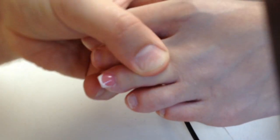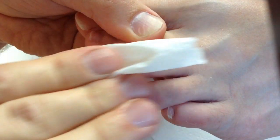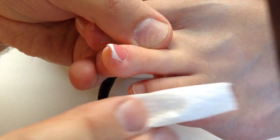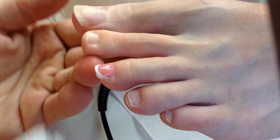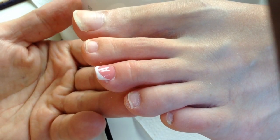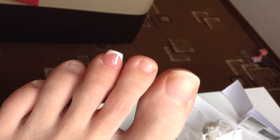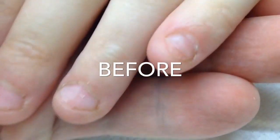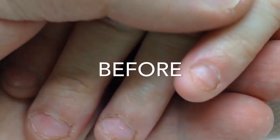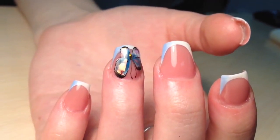Now I'm removing the tacky layer from the toenail of my wife — she agreed to be my model. Let's take a look at the result. These are actually not my wife's nails, this is the model.